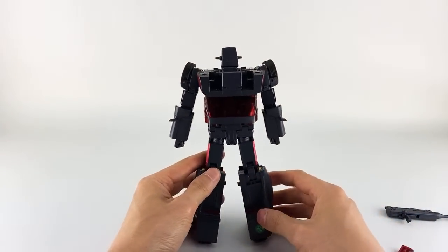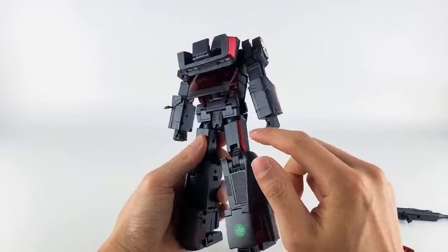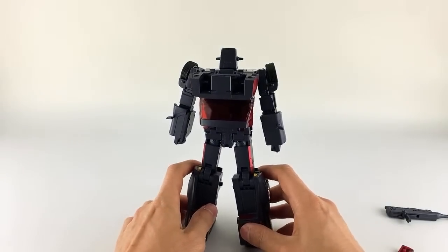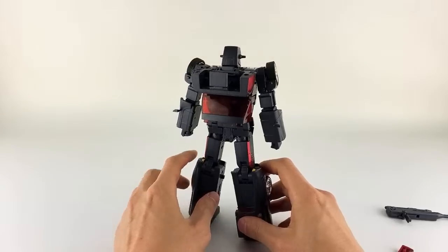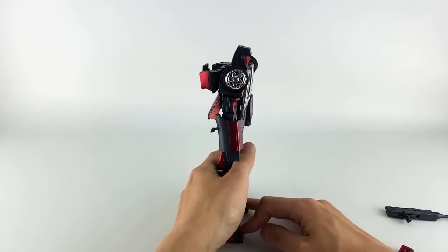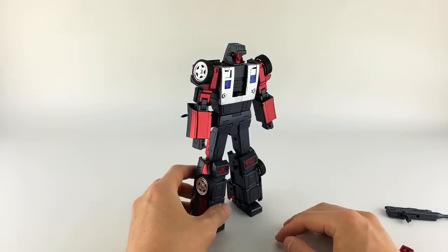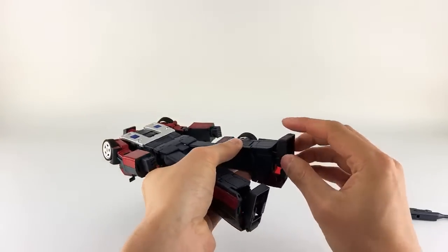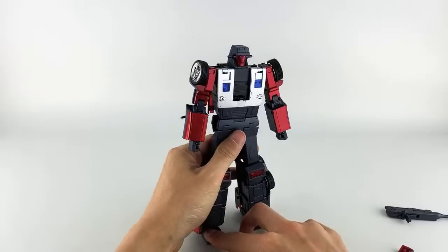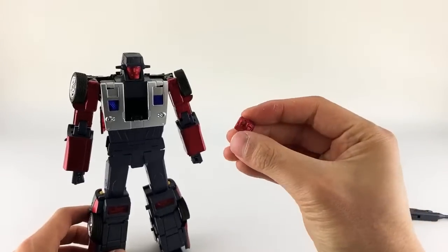I have heard that some people are having issues with the red thigh paint during transformation — I haven't had anything but I'll let you know if I do. That said, he kind of wants to lean forward or backward sometimes just because of the ankle joints, which you can't lock into place since they have an extending joint. So it's just kind of loose overall — I'd like that to be a little bit better, but he looks fantastic.